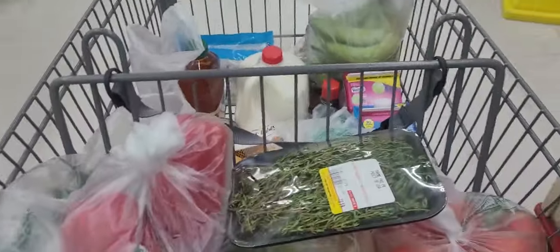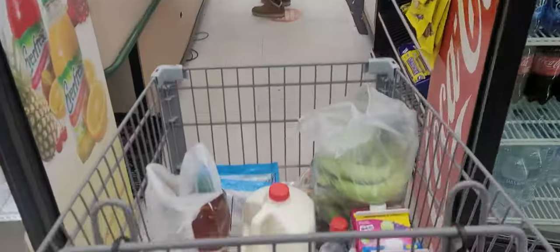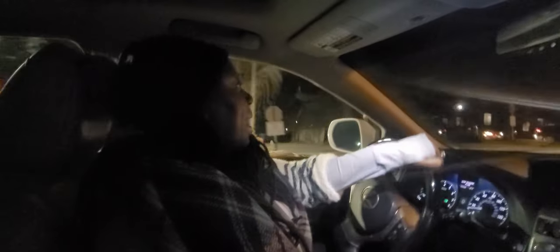Alright, I think we have everything we need, so time to head to the checkout line. We got everything we need for the ackee and saltfish. Now I'm going to head to the Dollar Tree real quick to get some appropriately priced foil pans to put the food in, because Jumbo's is tripping — they want an arm and a leg for some foil pans and we're not about to do that. So, off to the Dollar Tree.